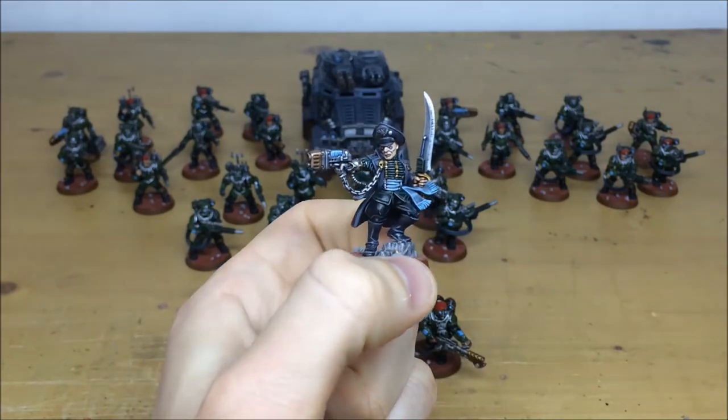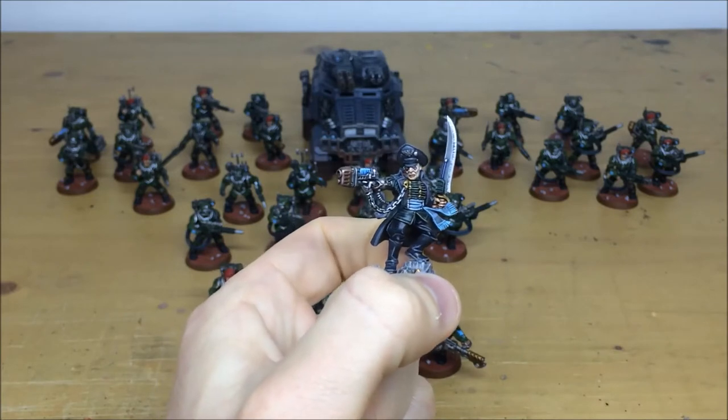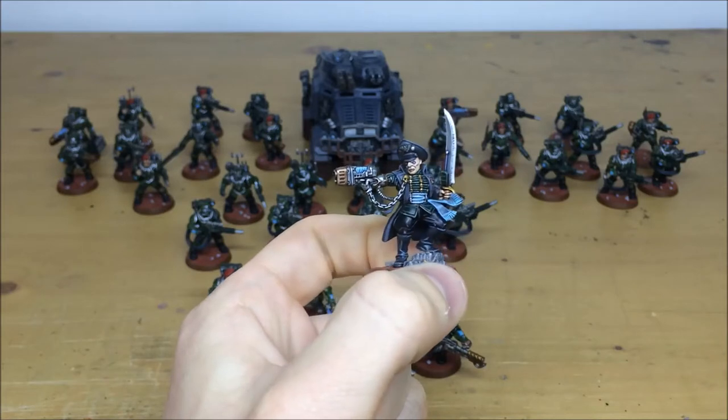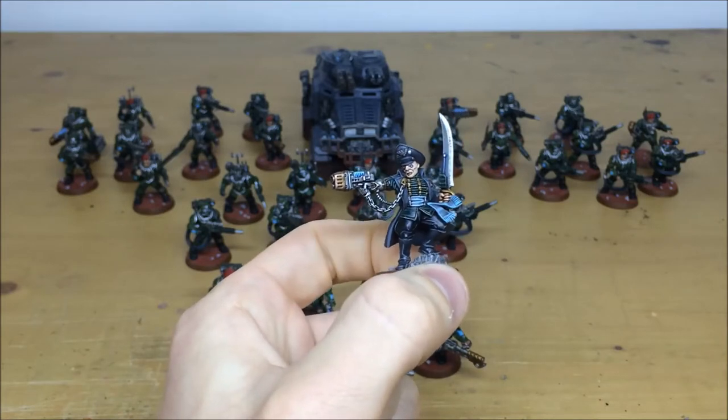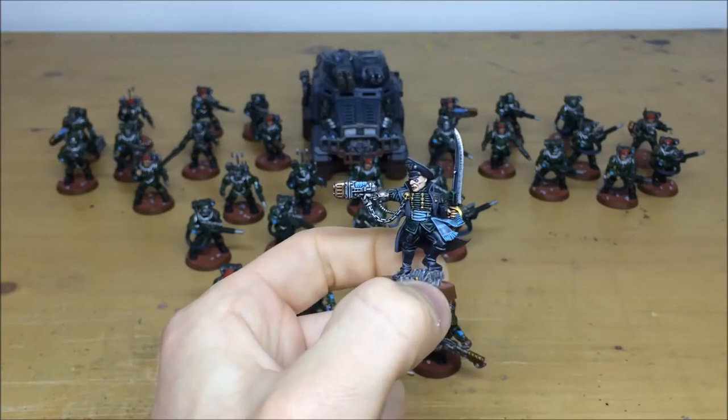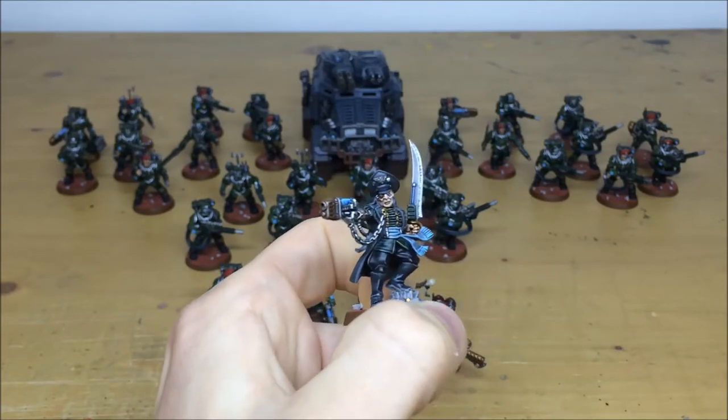It's a lovely sculpt — a really nice model to paint. The bionic eye is all picked out, as you can see, along with all the little details like skulls, little bits on his tunic, little metal accents — all picked out. All the highlighting on the black boots and trousers just shows the raised areas that would catch the light, and all the facial details and eyes are fully picked out.